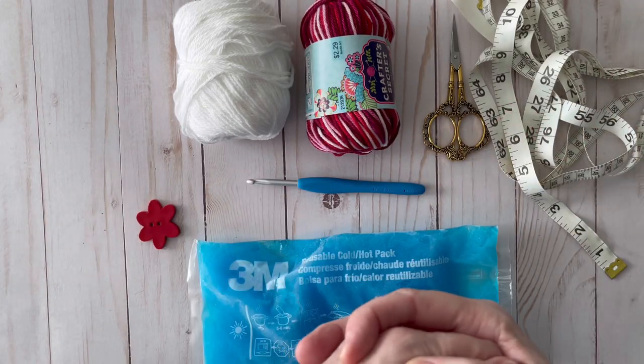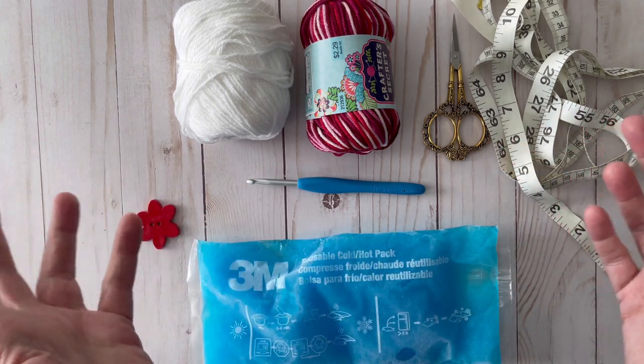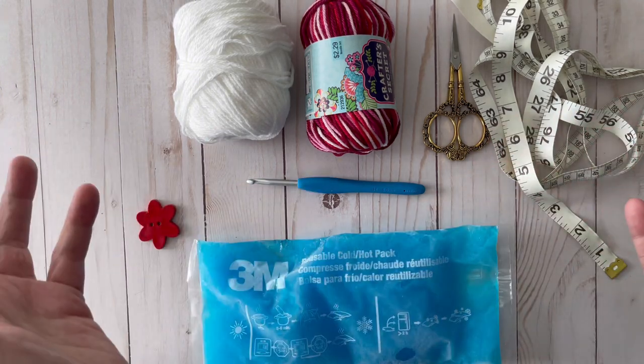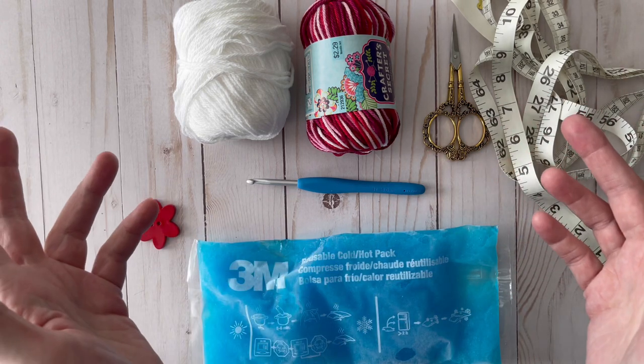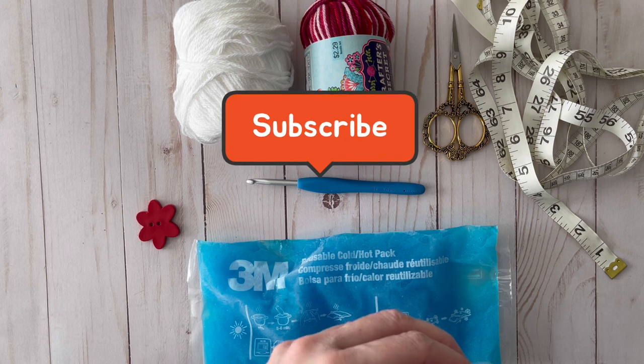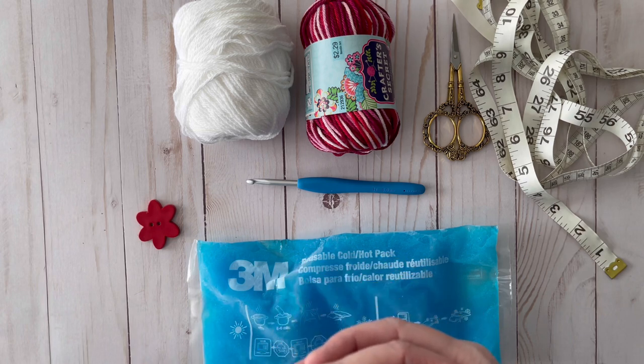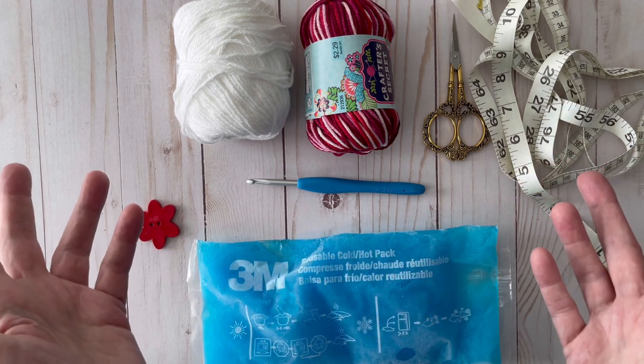Welcome to Crochet Corner! My name is Laura and this channel is all about crochet and crochet-related items, giveaways, and all kinds of yarn things. If you like that kind of content, make sure you give this video a thumbs up, subscribe to my channel, and hit the notification bell so you get notified every time I upload a video.